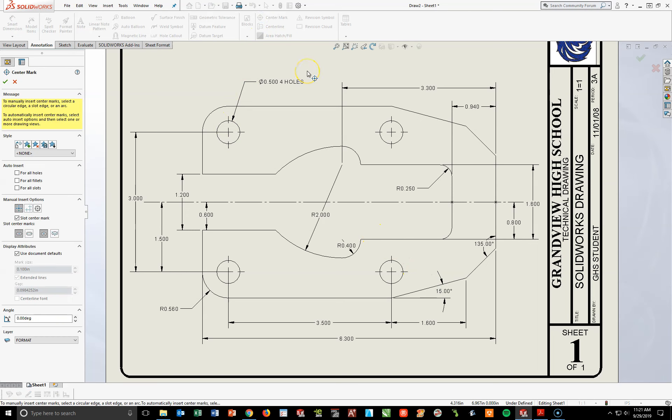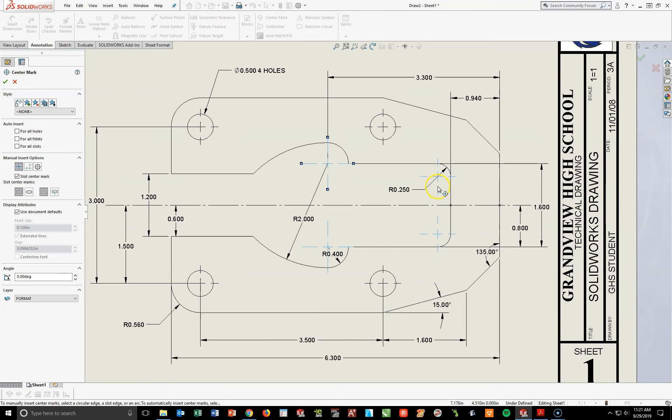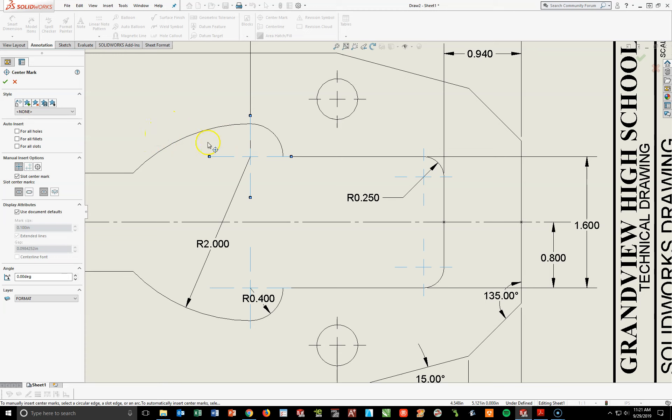Turn on your Center Mark again. I have four very small plus signs — they're not as big as the ones on the answer key. So I'm going to click on all these arcs: one there, here, this corner, and this rounded corner over here. I don't want the extra lines, so I have to take those off. If you look to your left, I can come over here and adjust the way those look with the management bar. Where it says Display Attributes, uncheck the Use Document Defaults, then uncheck the Extended Lines. By doing that, it will take off the outside lines and only leave the small plus symbols. Now you'll see one, two, three, four smaller center marks. Once you've seen that, hit your check mark.